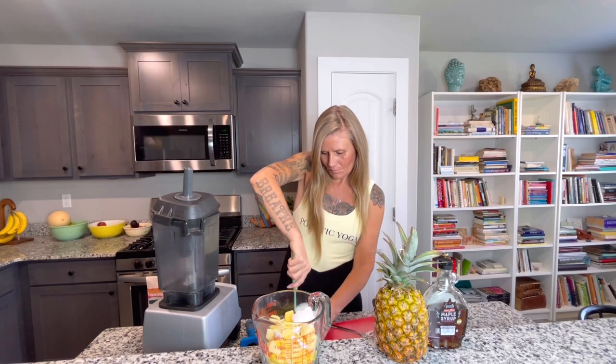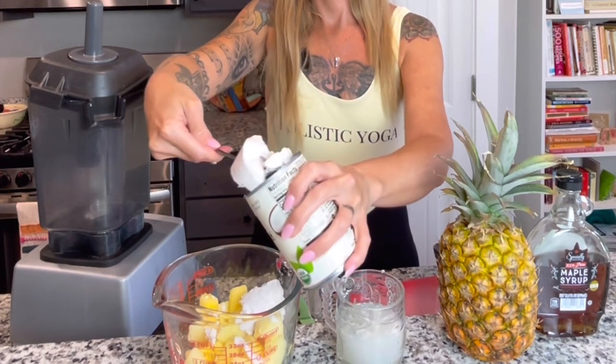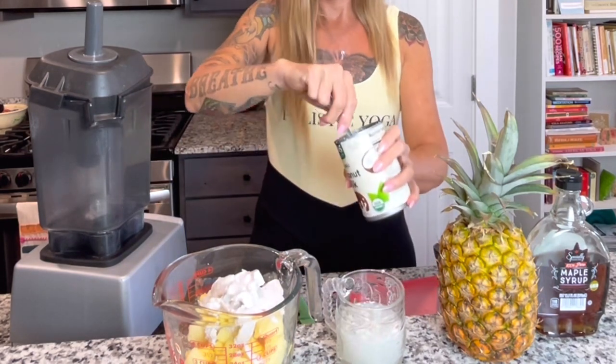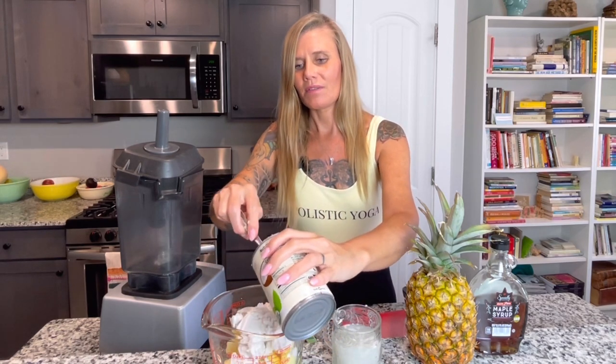Once it's in the refrigerator, it comes out hard like this. We're not using this liquid part, just to make it a little bit more creamier. If you like it a little bit more juicier, you can definitely use this part. But I'm actually going to save this, and I'm going to use it in a different smoothie that I make in the morning for my daughter. My daughter loves strawberry banana smoothies, so I will use that in the strawberry banana smoothie for her treat tomorrow.